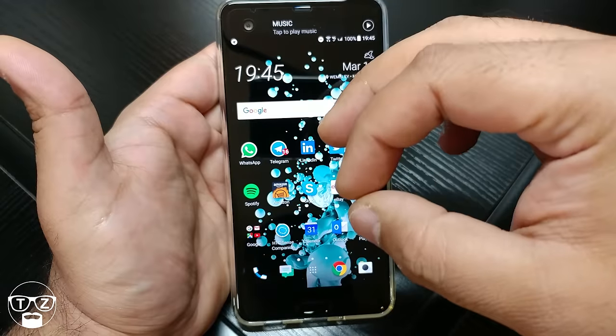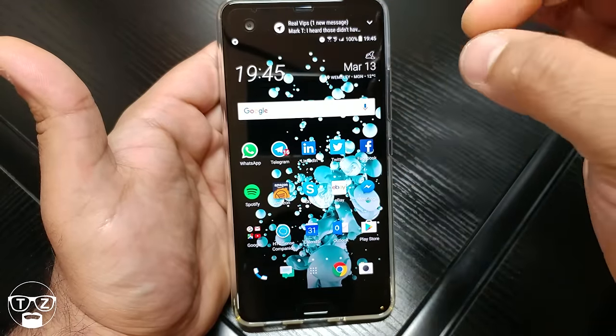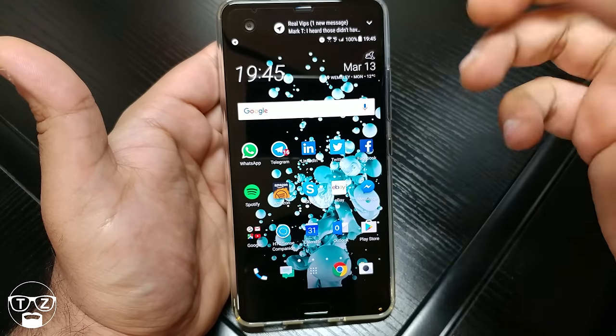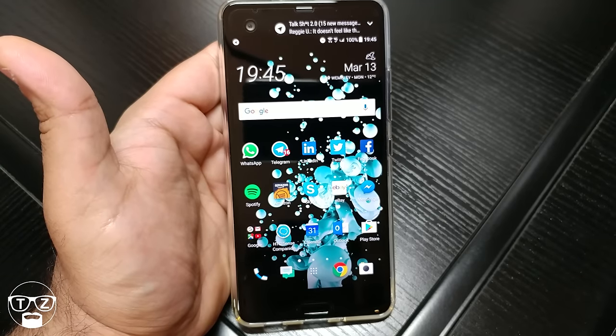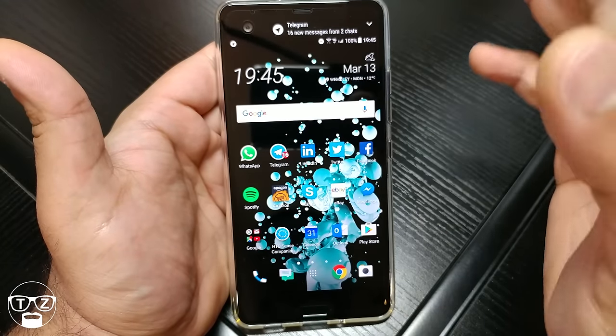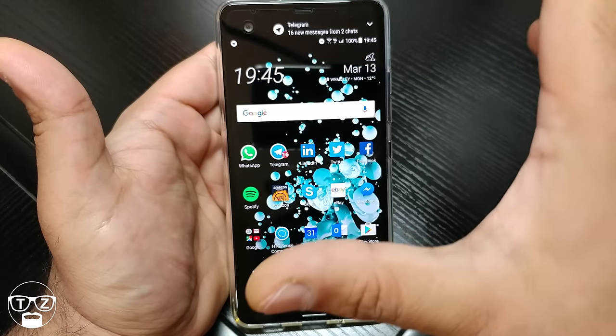Another thing about the fingerprint reader — it's almost like it's too sensitive. I know it sounds crazy, but just a touch and it reads. It's like Huawei-speed fingerprint recognition but very, very sensitive. Some of you will prefer it, some will find it an irritation. I don't mind it, but I just want to let you know.